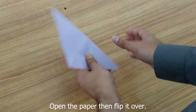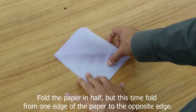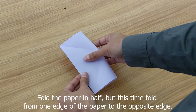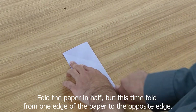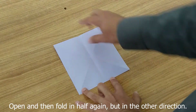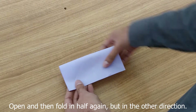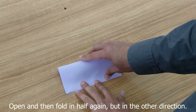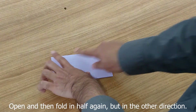Now we're going to flip it over and fold along the edges. First edges — line them up and crease. Then open it up and do the opposite side. Line it up and crease.